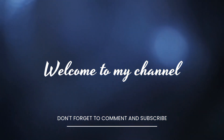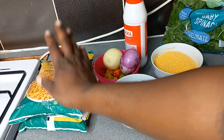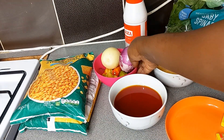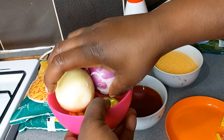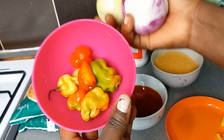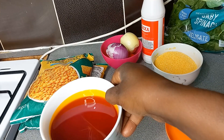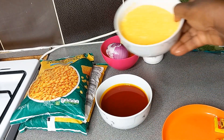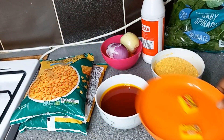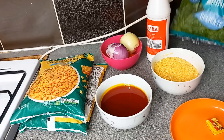Hello everyone, welcome to my YouTube channel! Today we are making some delicious cookie corn. We are going to be needing some sweet corn, some onions, scorched burning pepper, red oil, some corn granules, Maggi, salt, and spinach.